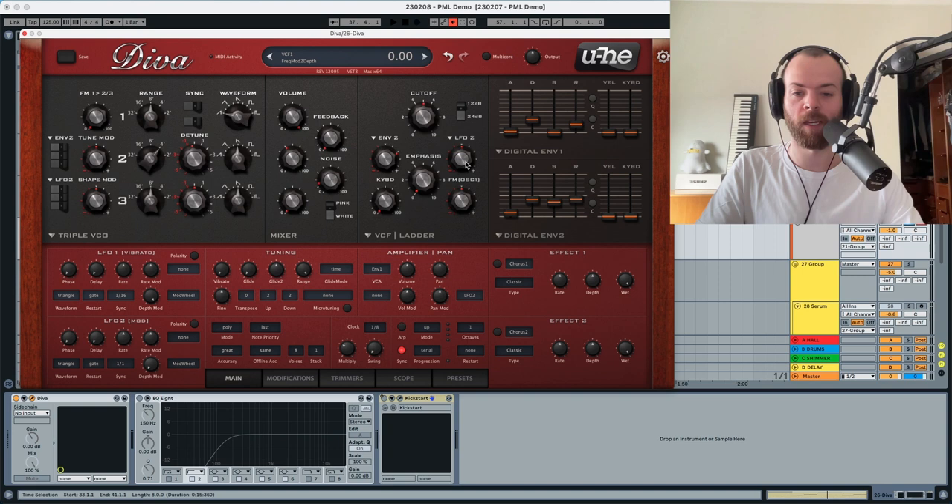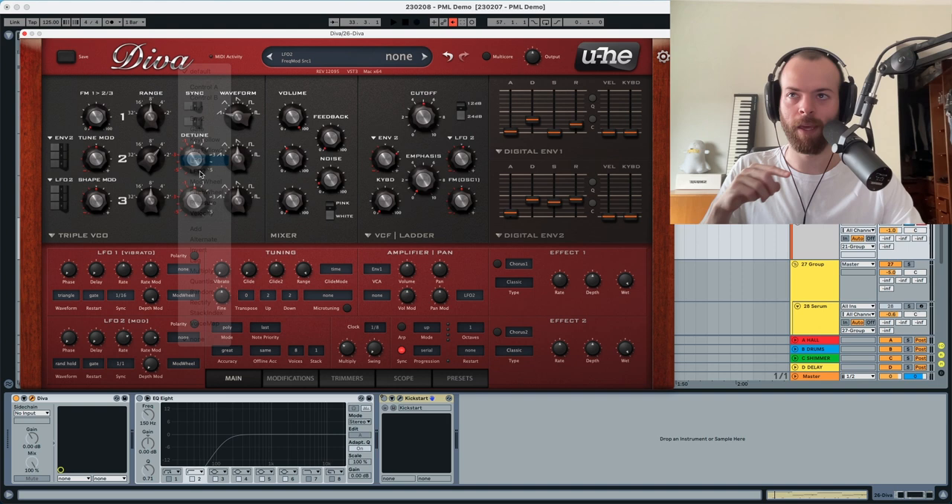We also need to set up LFO2, because LFO2 is going to modulate the cutoff a little bit. We're going to assign the random hold to LFO2 — this is going to be a gate at one. We can see that, and now we're going to increase the rate a little bit. In addition, we're going to increase the modulation of the rate as well, and we're going to modulate the rate of LFO2 by LFO1.